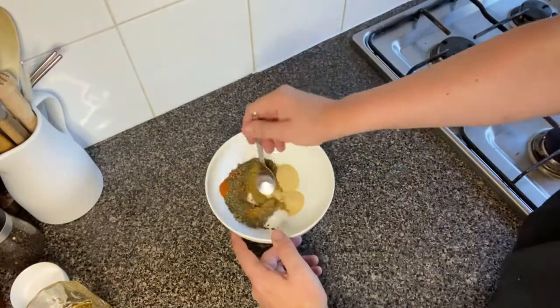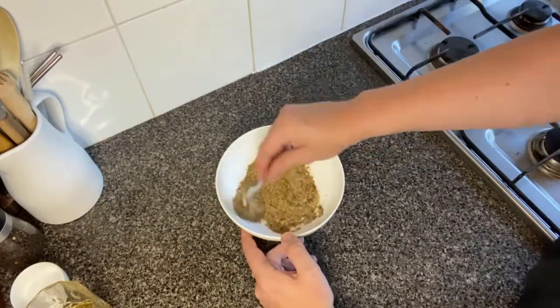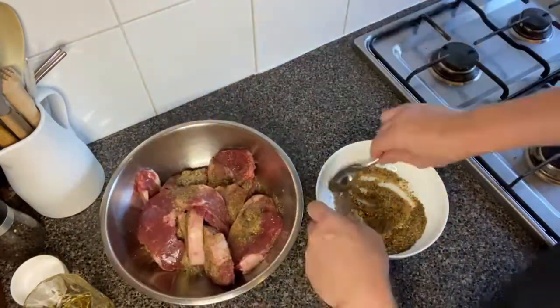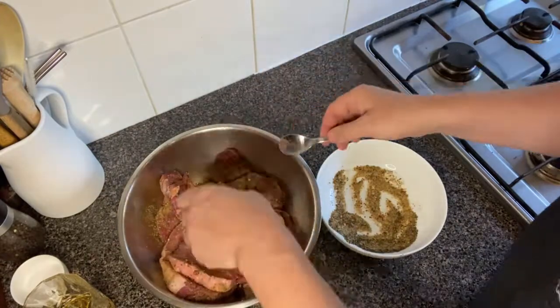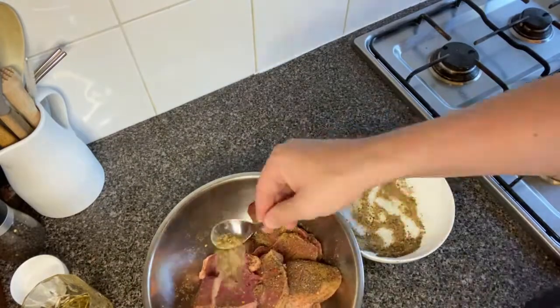For the spice rub that we're going to use today, we've got one tablespoon of mint, half a tablespoon of onion powder, half a tablespoon of garlic powder, half a tablespoon of cumin, half a tablespoon of salt, half a tablespoon of black pepper, one teaspoon of chili flakes, and one teaspoon of sweet paprika. Mix these ingredients together, then apply evenly to your lamb steaks.